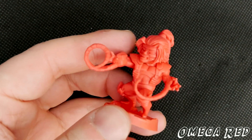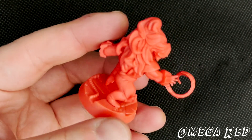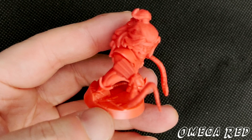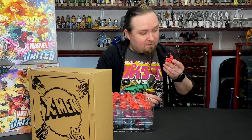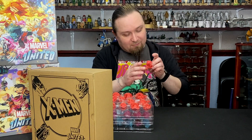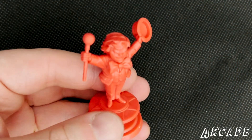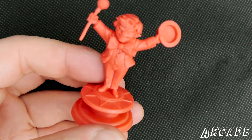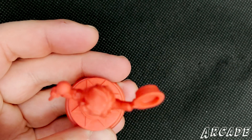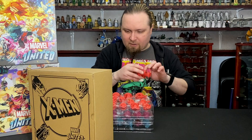I always really liked this character. And this pose is really good, showing the coils that come out of his wrist. Detail on the face — that's cool, I really like that. Then we've got Arcade, who you saw the dashboard for moments ago — he runs Murderland, I believe it's called. It's been a while since I've seen this character. Then we've got Sauron — the energy leech kind of mutant.